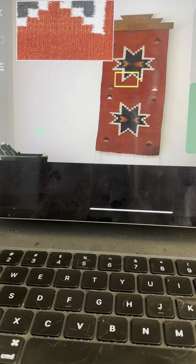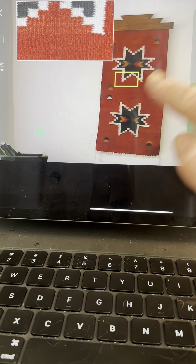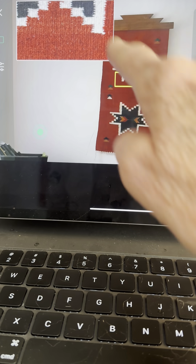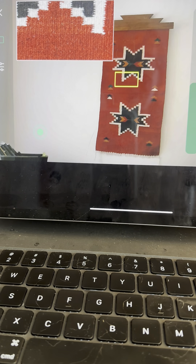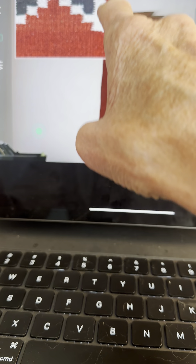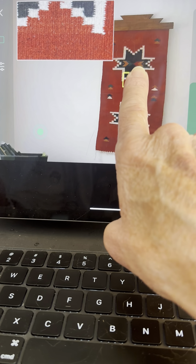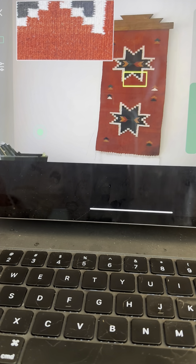That doesn't look right — it looks like it's moved again. This may be part of my problem: when I switch modes between telephoto and wide angle, this box doesn't stay where it should. The box should stay in position, but I don't know why it doesn't stay. It needs to stay put.